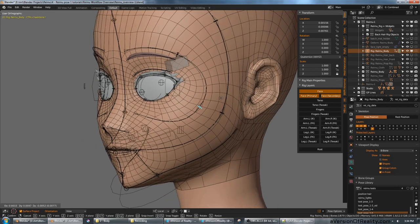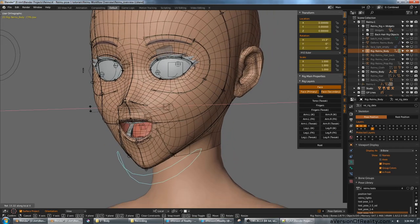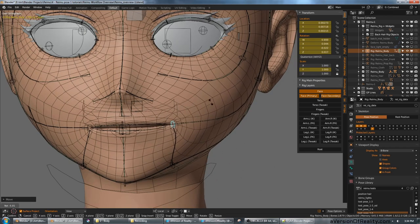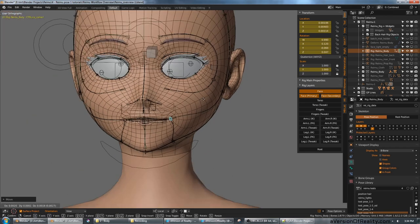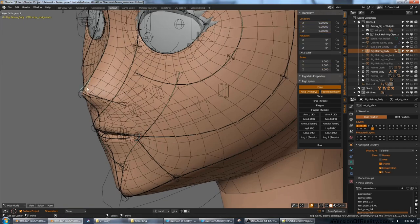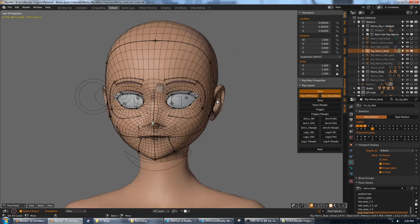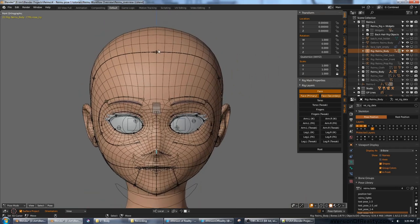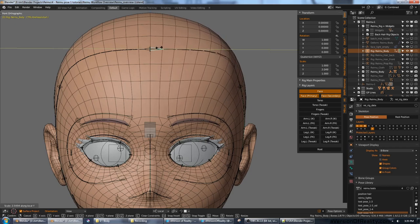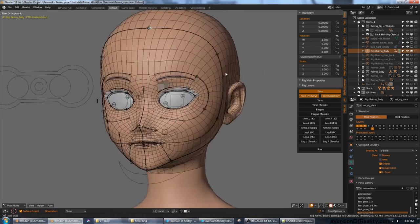Bendy bones are good for toon characters because they can do all sorts of stretching and squishing. And lastly, I wanted a rig that could not only make expressions but could also effectively re-sculpt the character's whole face and make major changes to what it looks like. I wanted to be able to make entirely new characters just by messing with my rig a bit. If you're not familiar, bendy bones work a lot like Bézier curves, so this is kind of like having a curve rig for the face.